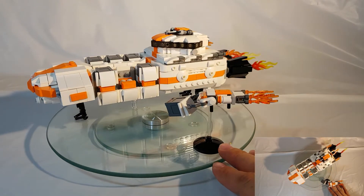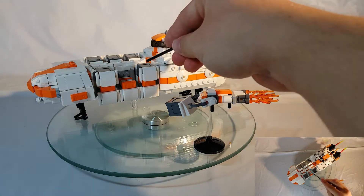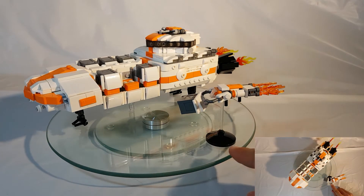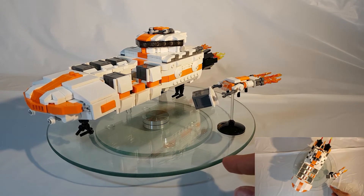Originally I wanted to go with a hexagon design for the cargo containers. I then decided to switch to the standard storage crate because I thought it was an interesting piece that gave a little more detail on the side profiles and allowed for a smaller scale of the ship to be built.